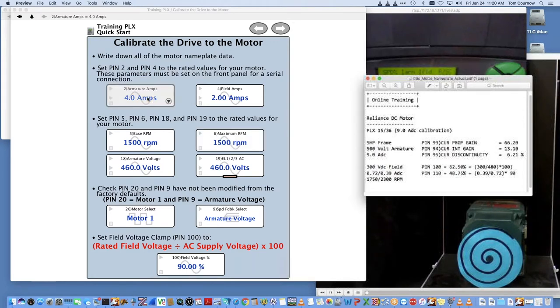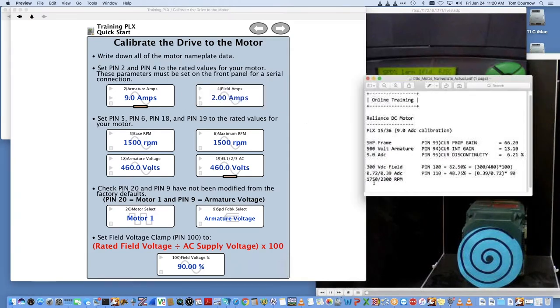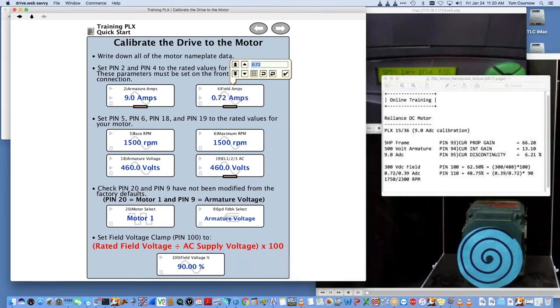We need to set up the actual motor nameplate data. I've created a little backup copy for easier reading. These are the actual parameters off the nameplate: this is a 15 kW, 36 amp drive calibrated for 9 amps to get in the sweet spot for this motor. It's a 5 horsepower, 500 volt motor. So parameter 2 is the amperage — we're going to put 9 amps in there for the armature current. We'll put the field amps — we're going to go for base current, which is 0.72.